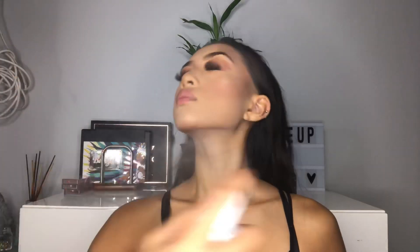Now to set everything that we put on our face, I'm going to be taking the Wet n Wild Rose Setting Spray and just spraying that all over, using my fan to set it in.